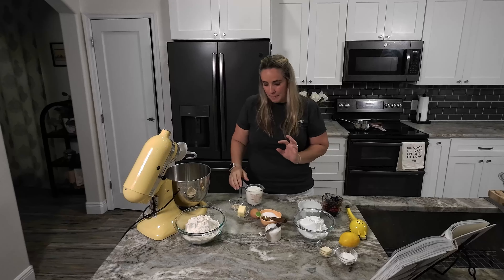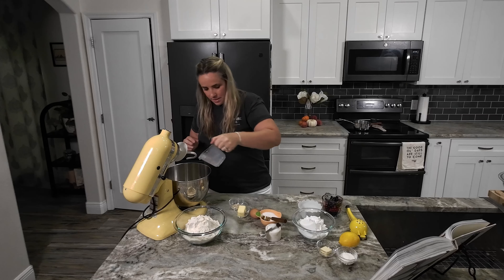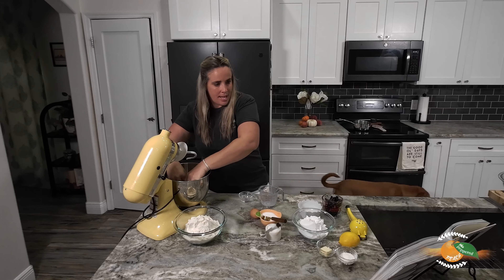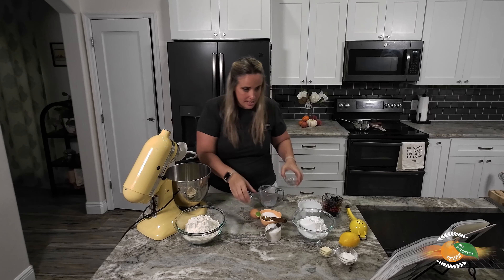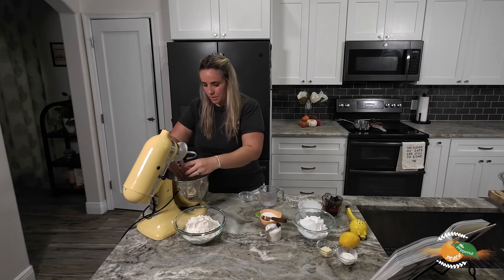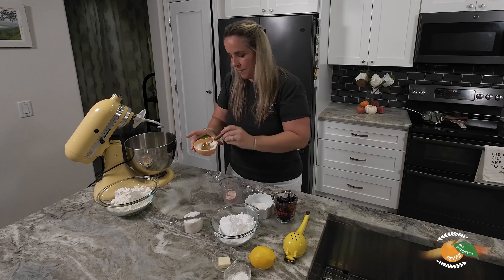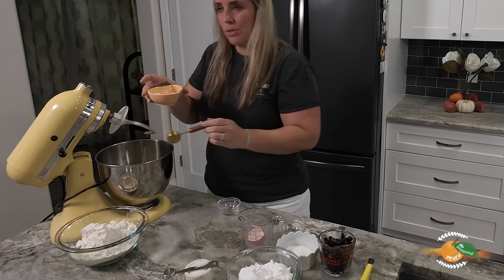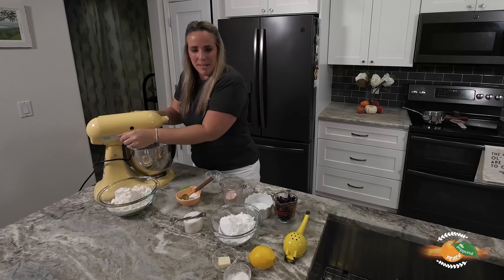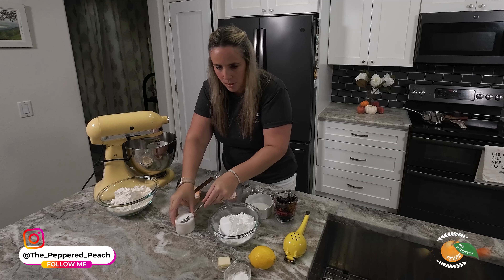Our first step is to combine our warm milk — I just warmed this up — I'm going to dump this in here. We have some yeast, dump that in, and some butter. We're going to add the egg as well. We have milk, yeast, sugar — I need to do the sugar — and our sugar, about two tablespoons. I'm going to mix this together on low. I'm going to add in some salt — I'll wait on the salt.